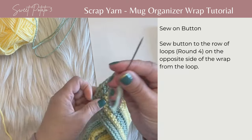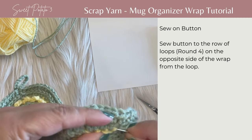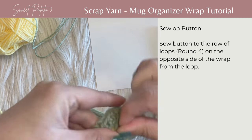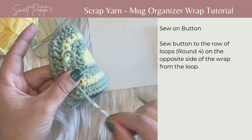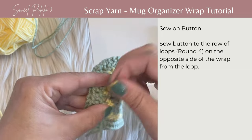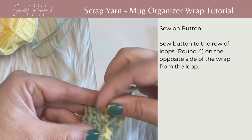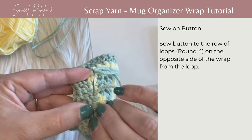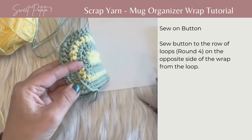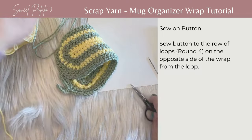This is just the same as sewing in ends on any project. I like to weave them through the same color of yarn — if I'm weaving in green yarn, I weave it through the green stitches. It just makes sense because if it happens to show, you can't see it as well. Then trim that off as well. And now your organizing coffee wrap is completed.